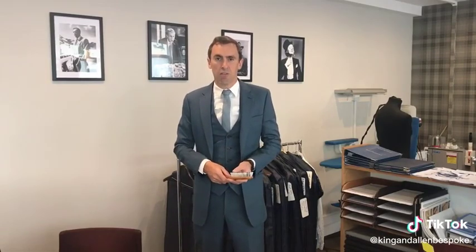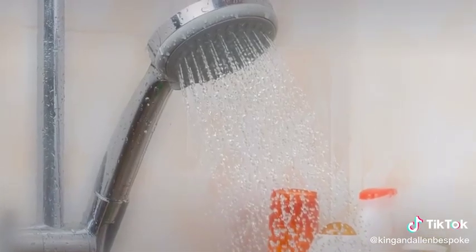You can also turn your shower up really hot in the bathroom, close the windows and doors to make it really steamy, and then hang your suit in there for about 10 minutes. That will refresh it and actually get rid of all the creases. This is also good advice if you haven't worn your suit for a while — take it out of the wardrobe every so often and do that steaming in the bathroom.